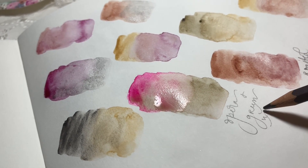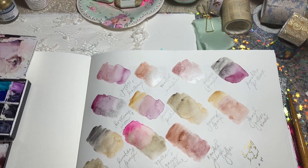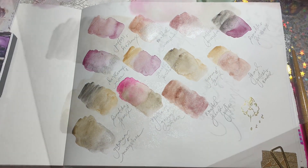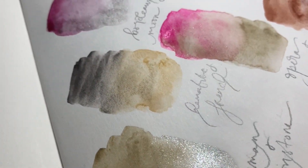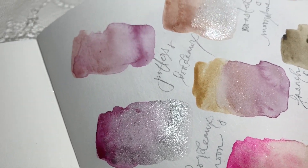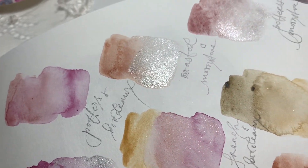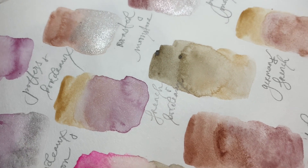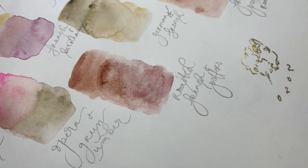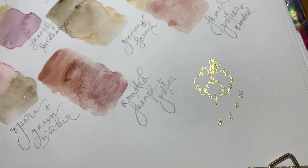I just did some videos over on Heirloom Luxe showing how I form the letters and how I write the calligraphy that I create and use in my color swatches. I know a lot of you have asked about that. Some of you have purchased the alphabet sheets which I really can't thank you enough for - there's some help over there, and I'm happy to do more videos on that if you need them.